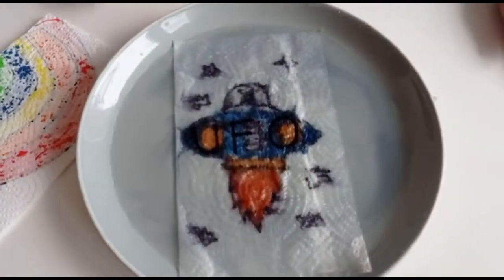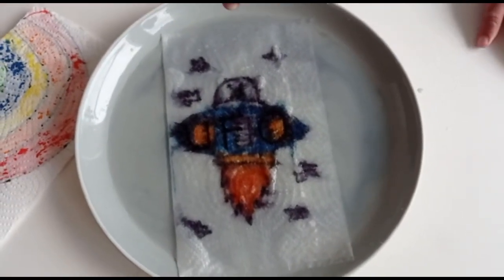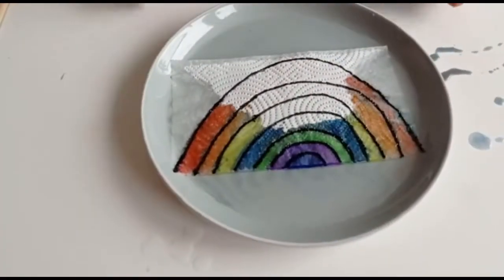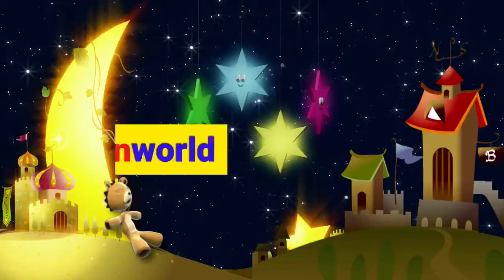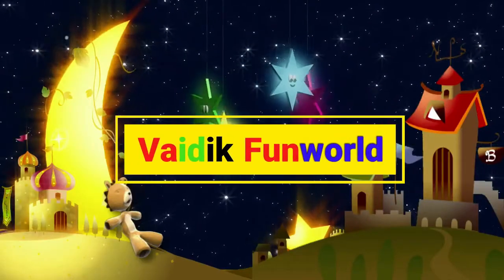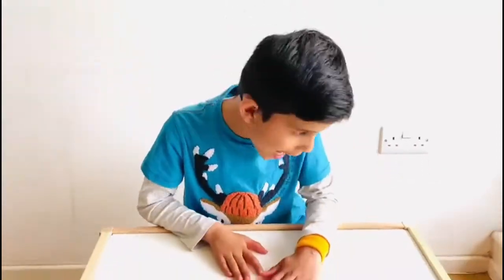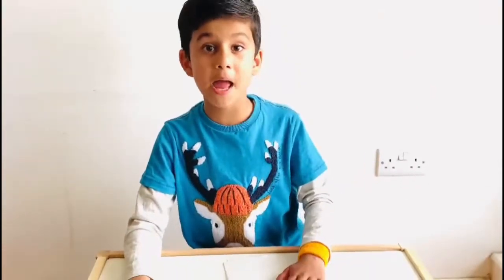Oh man, a picture inside. Whoa, look at the rainbow. We have a fun one. Hi friends, and today I am going to do a paper towel, water and colour experiment.